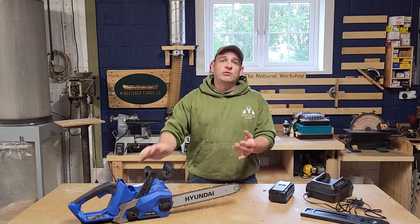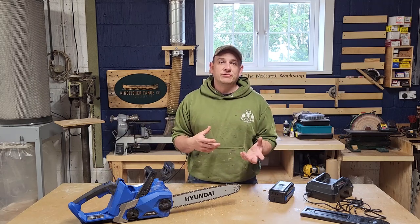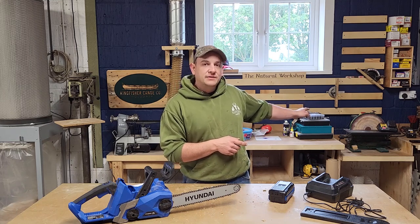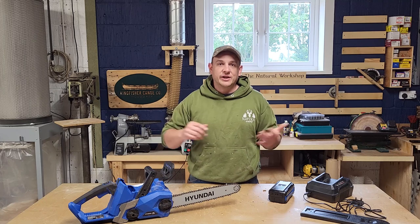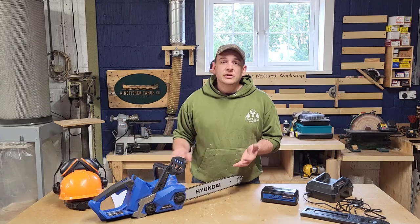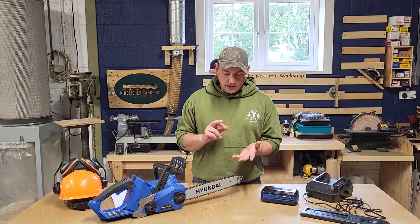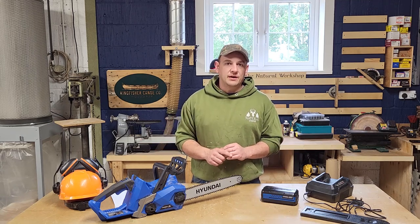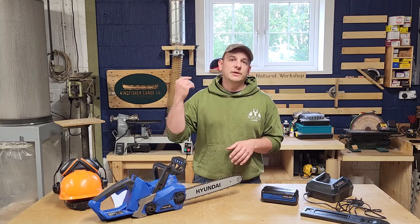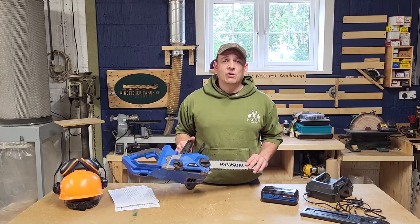It comes with a three-year warranty for home use and a one-year commercial warranty, which is really important. A lot of tools have different warranties for commercial use — for example, this Record Power disc sander isn't warranted for commercial use. So getting one year commercially with this is good. They also say it will come with full parts and service backup for years to come, so even when it's out of warranty you'll still be able to get parts and speak to technicians. That in itself is amazing — it's why I like using Axminster and Toolstation, because there's someone there who knows what they're talking about.